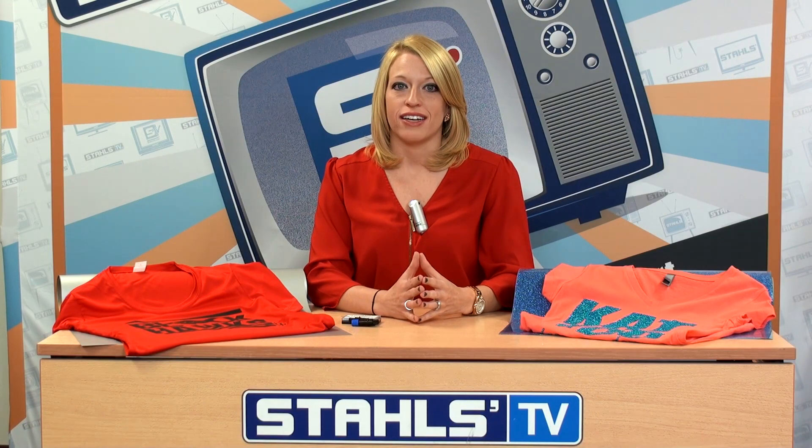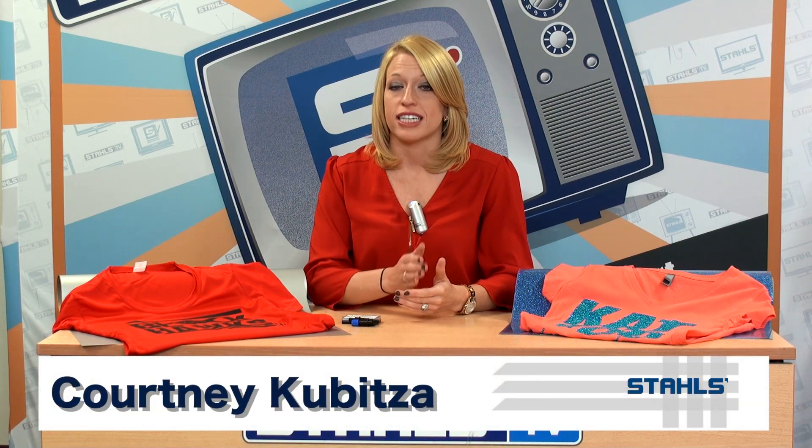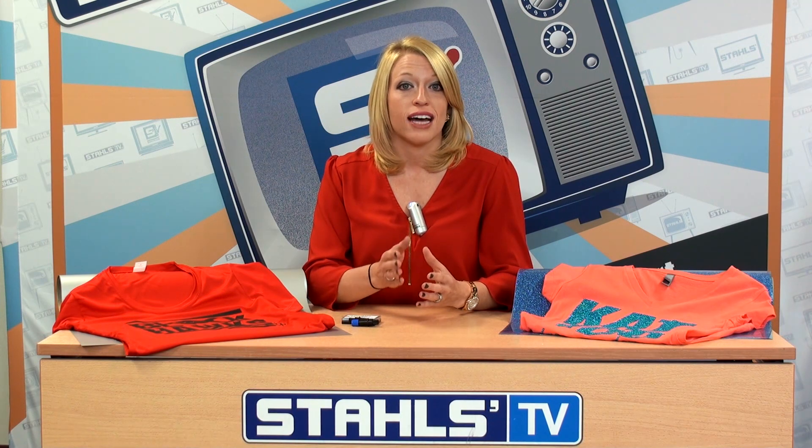I'm Courtney Kibitza with Stahls TV. When cutting heat transfer materials, it's easy to become frustrated when a material doesn't cut or weed like you had hoped. When a material isn't cut accurately, it becomes very difficult to weed and can cost your business time and money in wasted materials. The culprit is usually one small but very important detail in vinyl cutting.